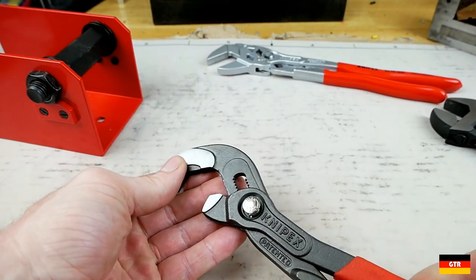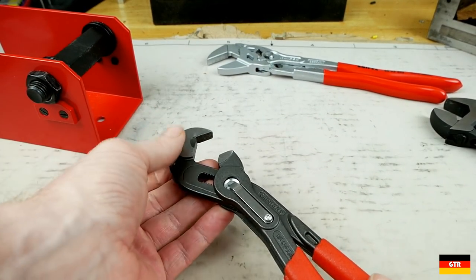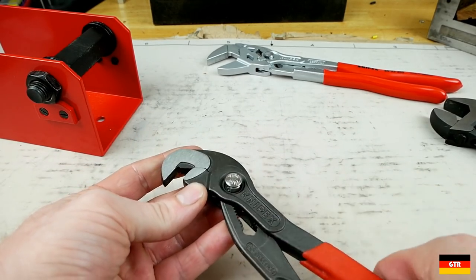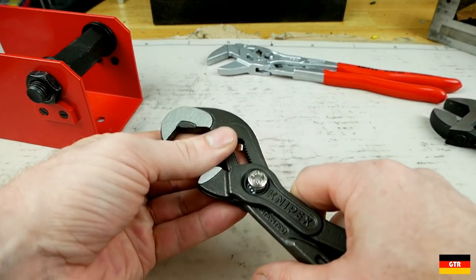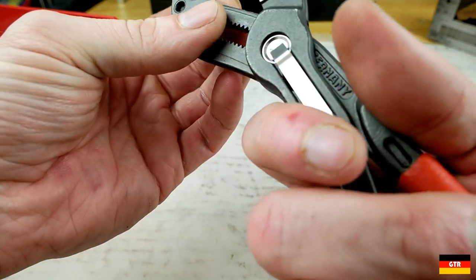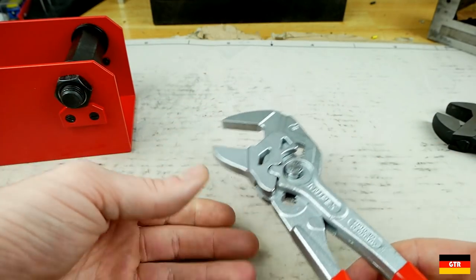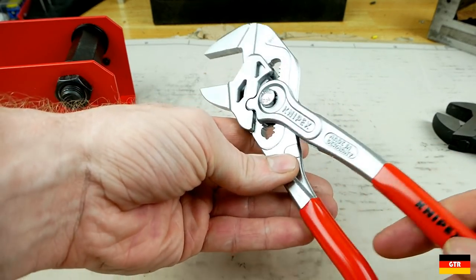I've been trying to find other people who've done reviews on these, and I think Real Tool Reviews is the only one I've seen. So if anybody has any experience using these, let me know — maybe I just don't know how to use them. But for now, I would recommend getting the pliers wrench over the Raptors.